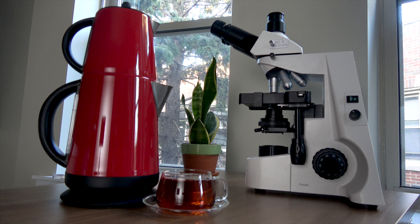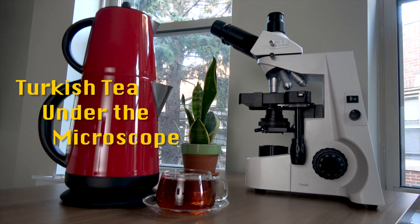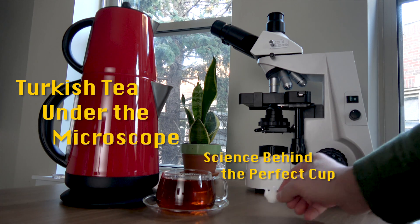Today, I will put the Turkish tea under the microscope and show you the most logical way to brew it.